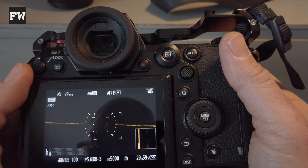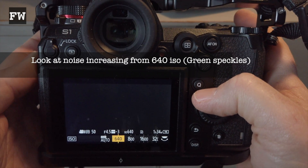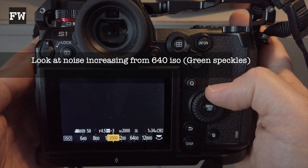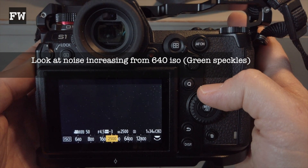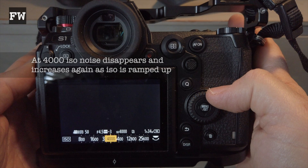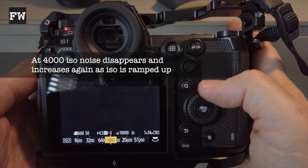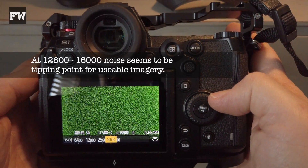In this test I'm in vlog mode, lens cap on, peaking on. As I scroll up from ISO 640, which is the base in vlog, you can see the green speckles on the screen increase — then up to a dramatic point at 3200, and then at 4000 it's clean again. It's the second part of the ISO circuit. As you go up again it just increases and looks horrible.